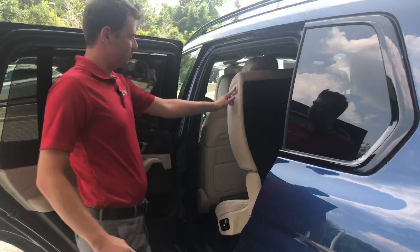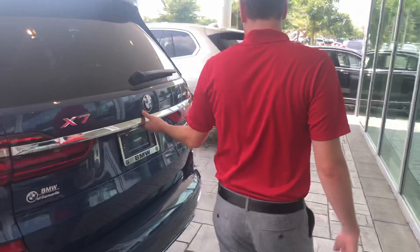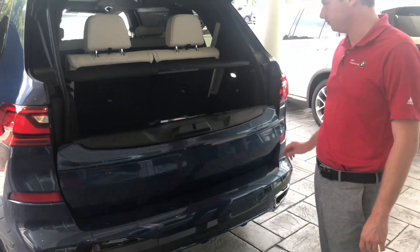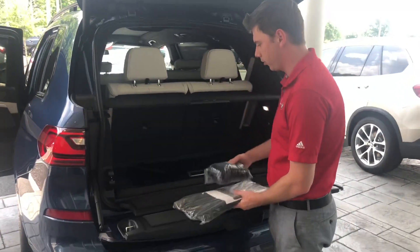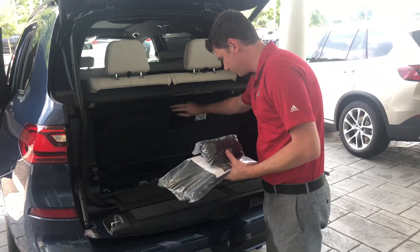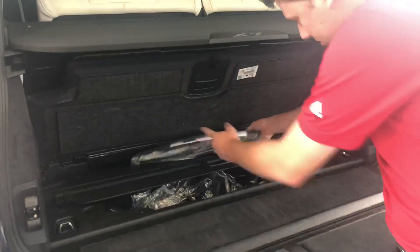Go ahead and hop down. To flip this back, all you have to do is push the button again. Now I'll show you the back seat where the storage is. Split tailgate — this is what the storage will look like with the third row up. You also have a little bit of space down there where you can tuck away some of your loose stuff.